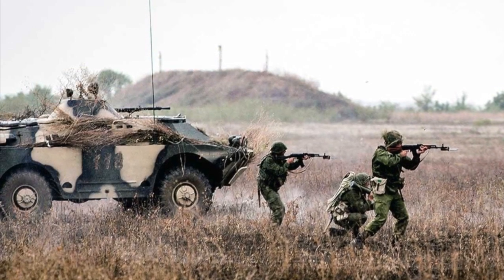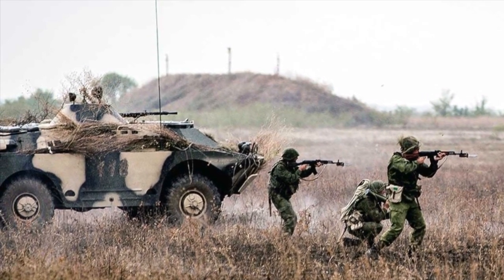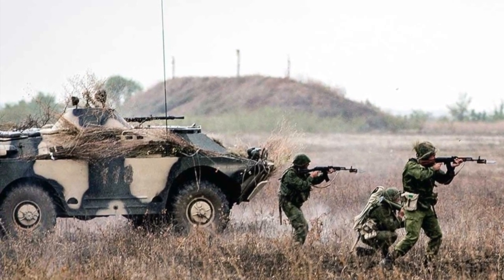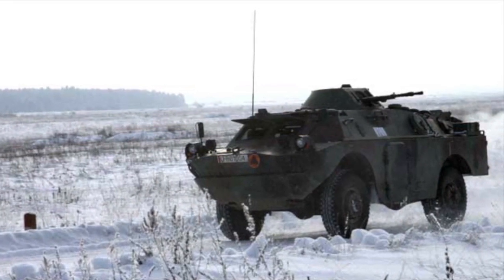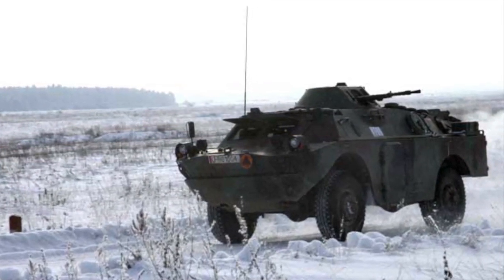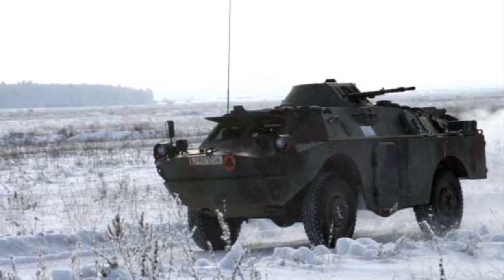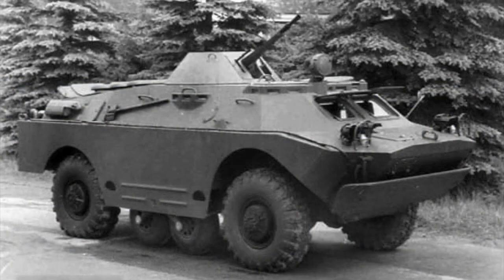In its standard reconnaissance form, it's armed with a 14.5mm KPVT heavy machine gun and a 7.62mm PKT coaxial gun. This turret is also used on the BTR-60 as well as the Polish SCOT-2 and the Czech OT-64. The BRDM is powered by a V8 gasoline engine and has up to 14mm of armour protection.